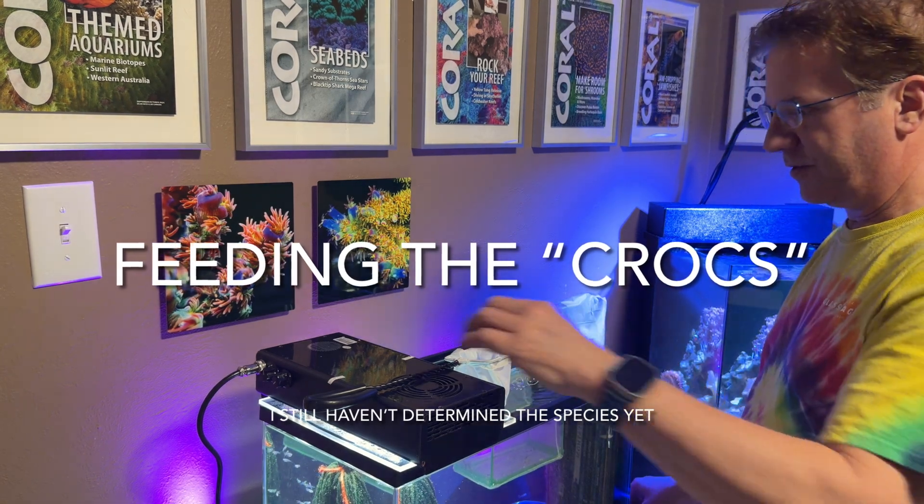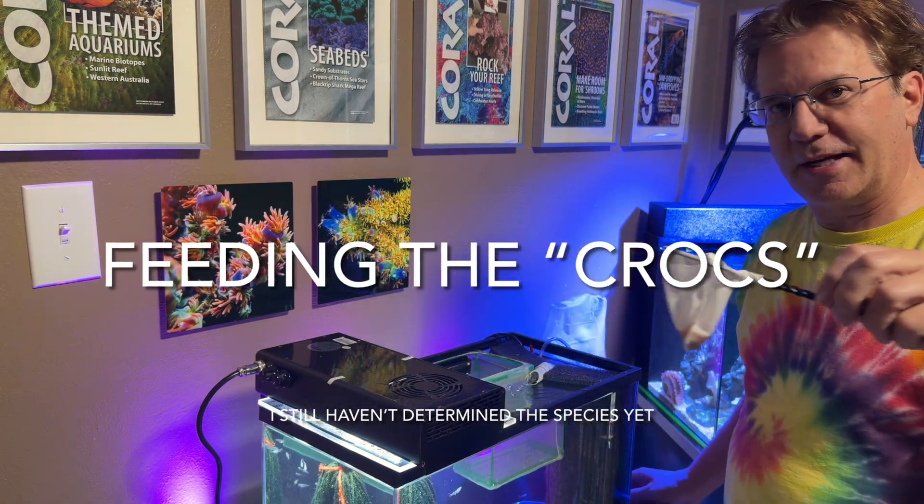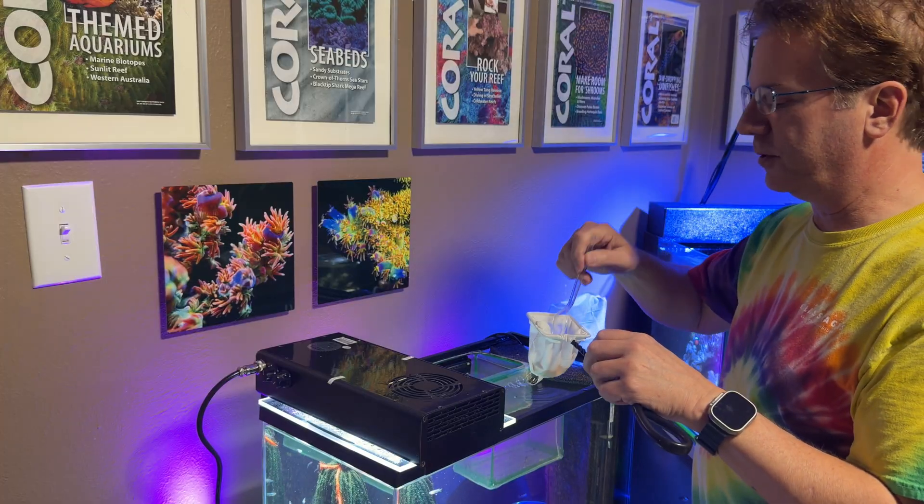It's time to feed the babies. I've got some brine shrimp that I've already captured. Grab me a little spoonful.